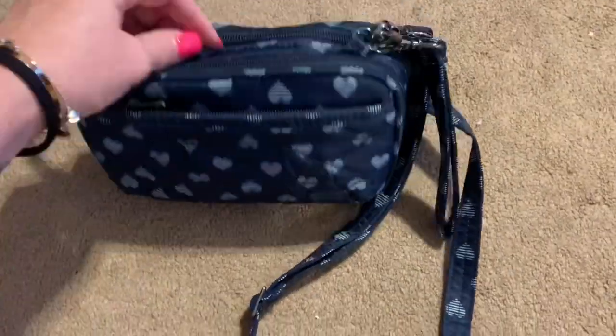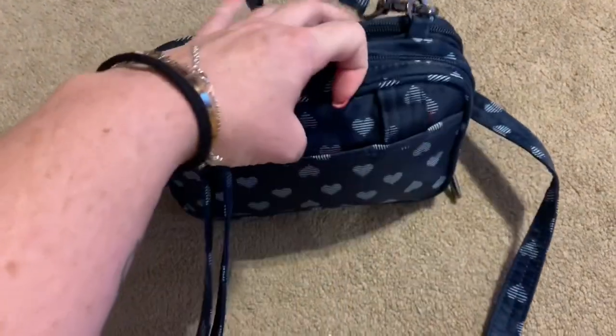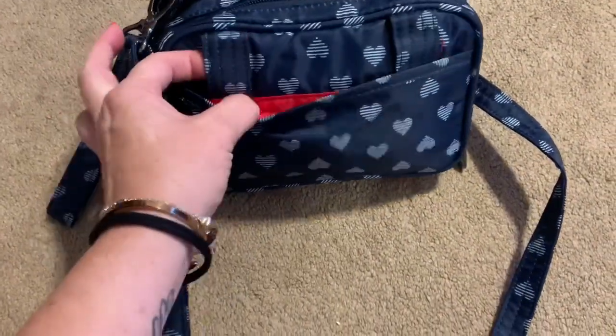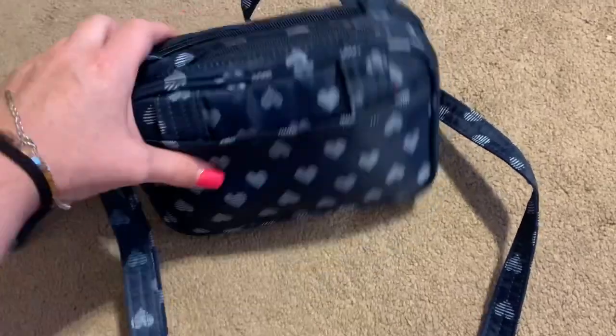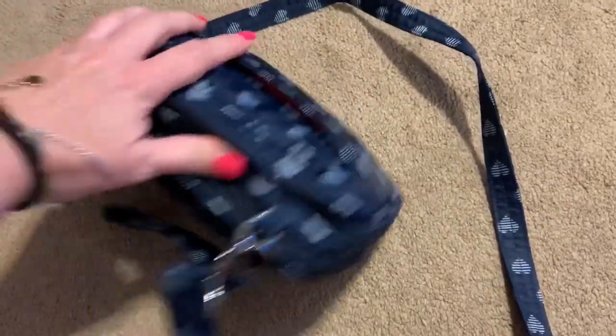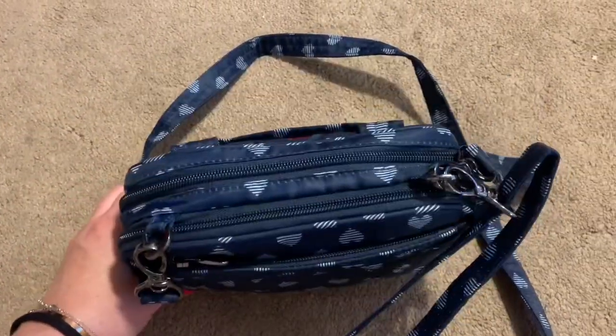You can take the straps off and just have it as a wallet. It comes with a wristlet, or you can use the strap and use it as a fanny pack or hip bag — the new way of saying it. So I'm gonna take you on a tour of how I had it packed and let you know all the cool features that are in it.